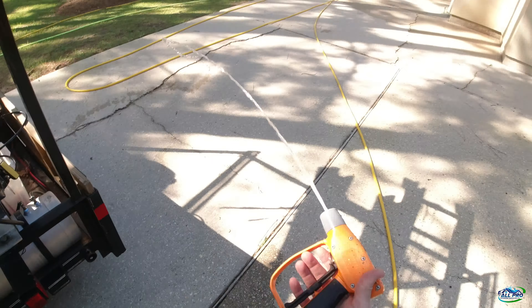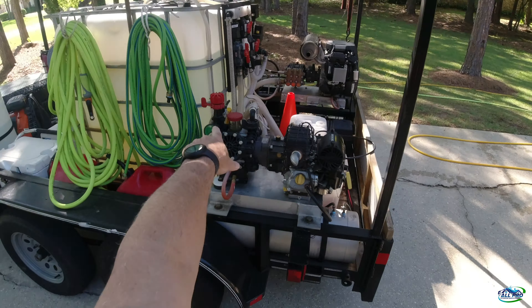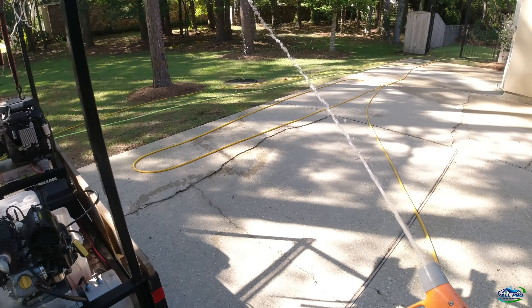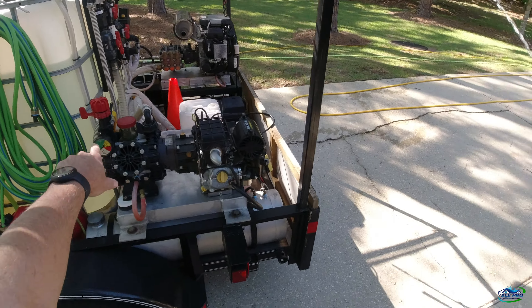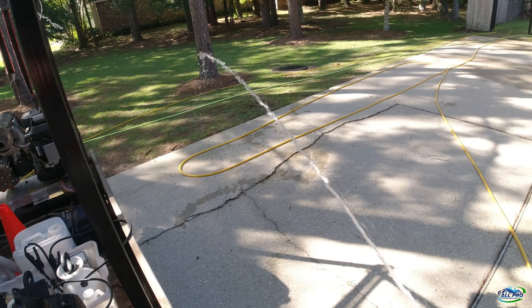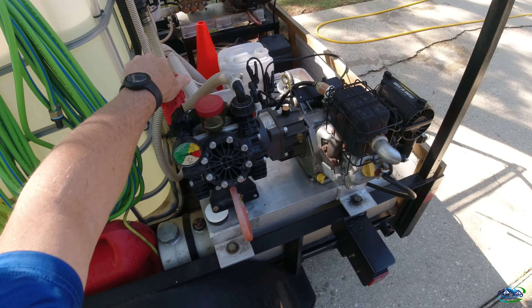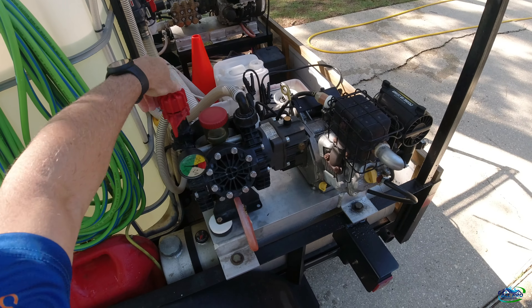When I crank it my gun's always open, so it's in bypass mode - somebody requested this. Let it warm up a little bit - it's already warm so it's all the way up. Then I put it in bypass mode, then out of bypass mode, and increase my pressure.